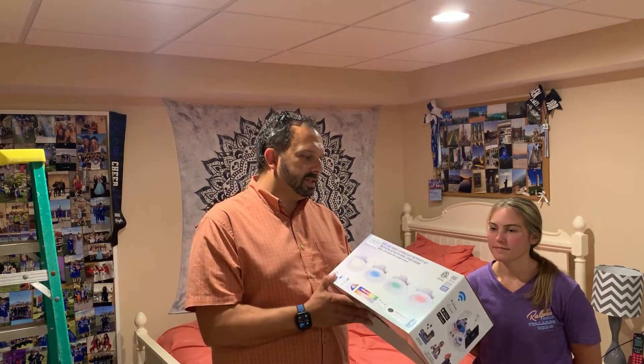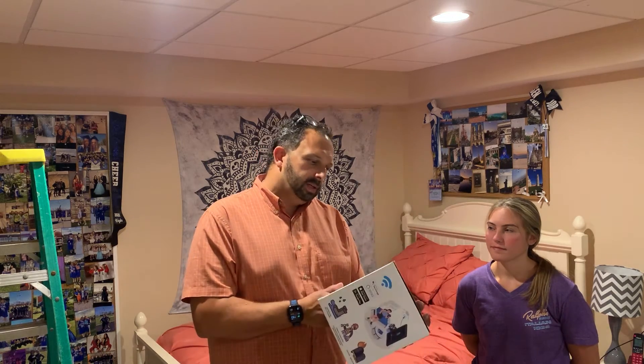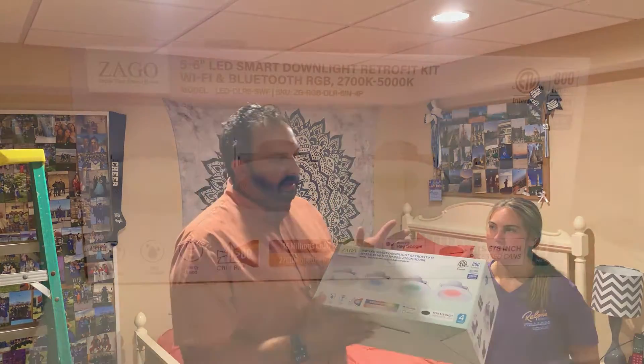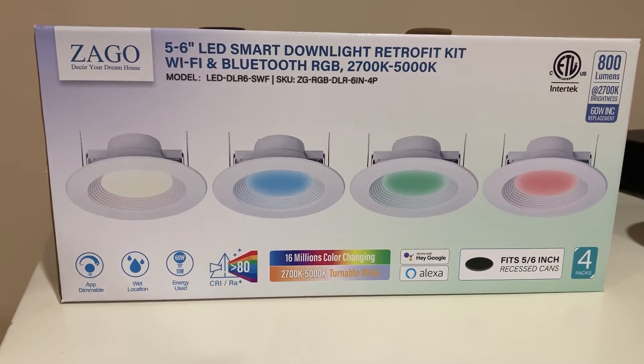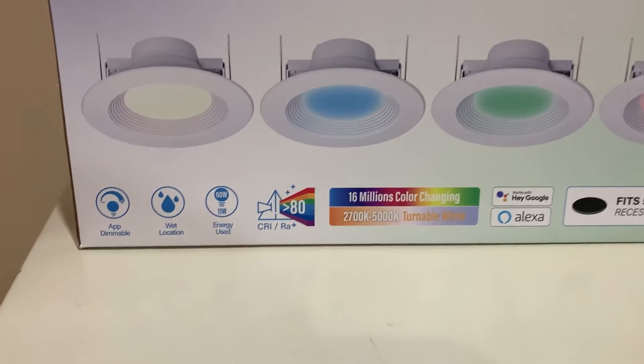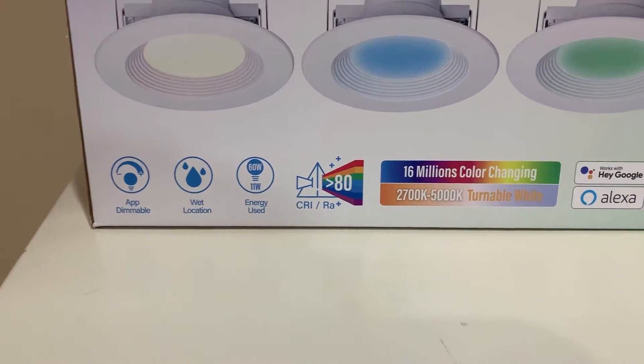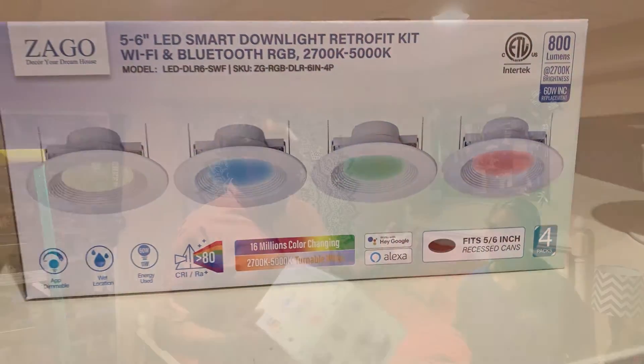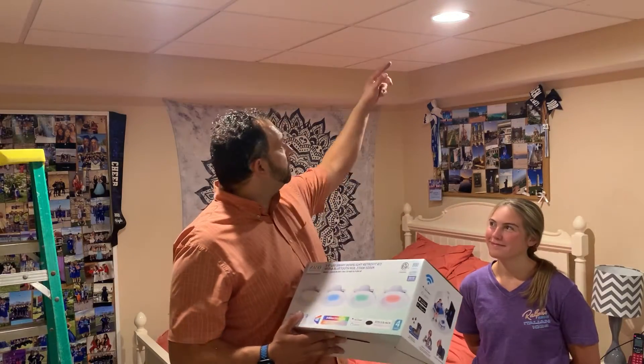What's up guys, been a minute since my last video. Today we're going to be installing these recessed lights sent to us by Zago. There'll be a link in the description box below. These are similar to some other videos I've shot recently — they're smart LED lights, so you can control them with your phone, dim them, change the colors, and all sorts of good stuff like that.